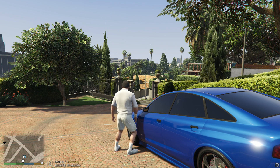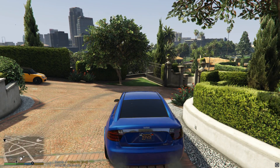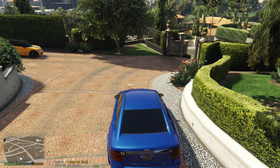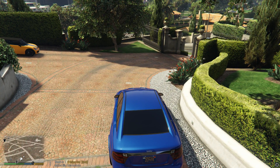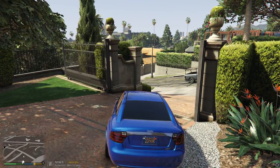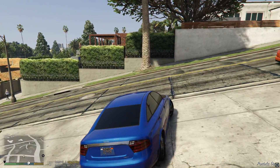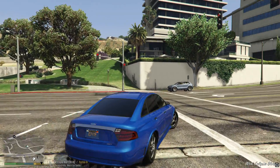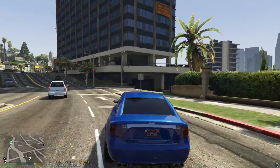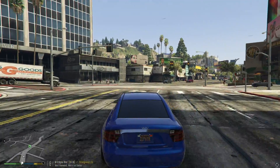Now I'm in GTA 5 — I'll get into Michael's car and start driving around. When I hit the gas pedal we should start moving, so let's cross our fingers. Oh yeah, there we go! I'm using the steering wheel right now. This is actually the first time I've ever driven in GTA 5 with a wheel. And there you have it — steering wheel and pedals working in GTA 5.